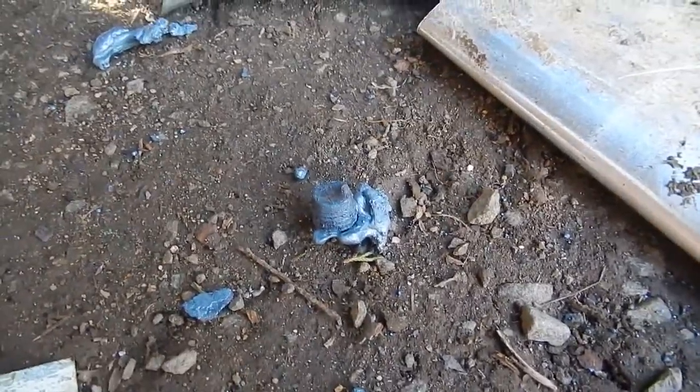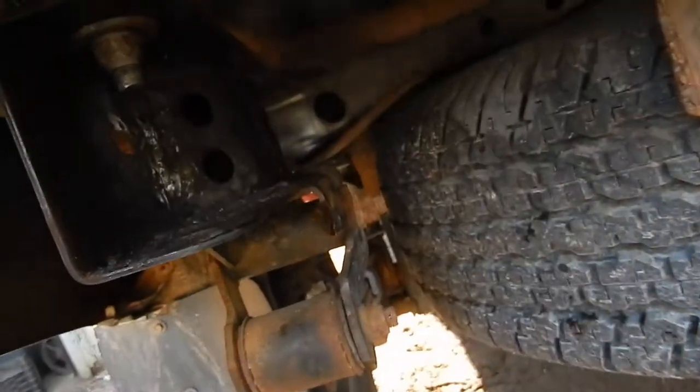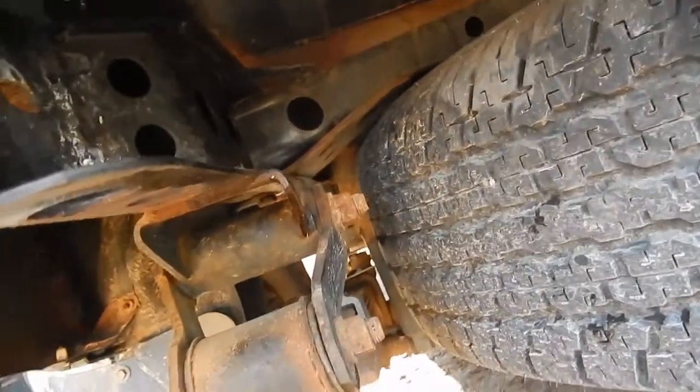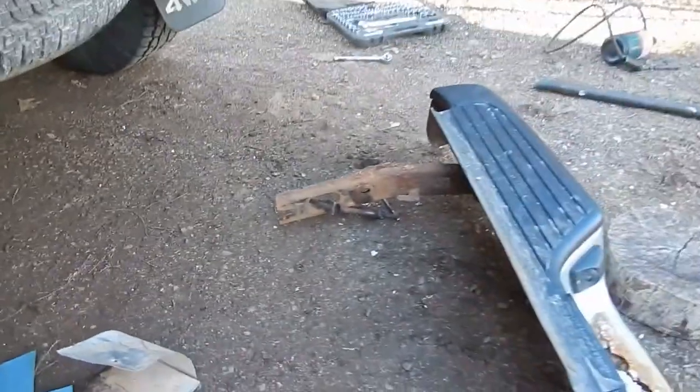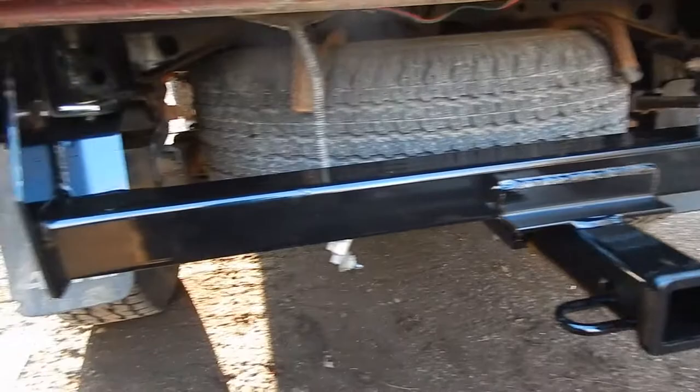Well, that last bolt wasn't coming out, so I took the gas axe to that one. Not a big deal — just make sure to cover these sheet metal pieces to make a shield so you don't set anything on fire. There's the bumper off, so now let's get the hitch on there.